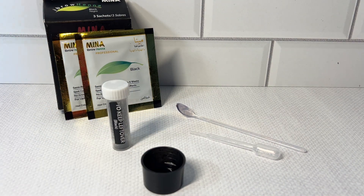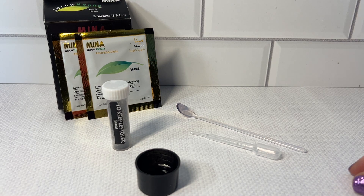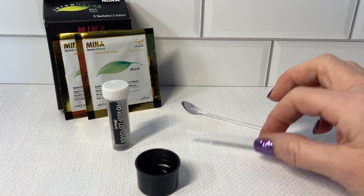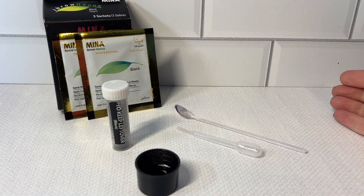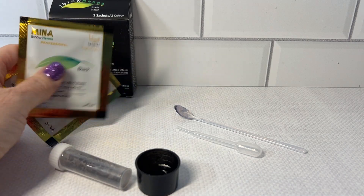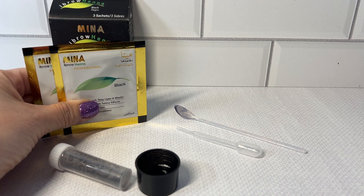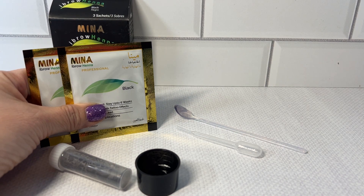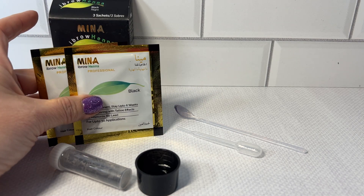You have this little tube that you keep the extra dye in, the mixing bowl, the stirrer, and the dropper for the water to mix it. It was really simple to use, and when you open this up, there is ample dye in here. I believe that there's enough dye for many, many applications per bag.